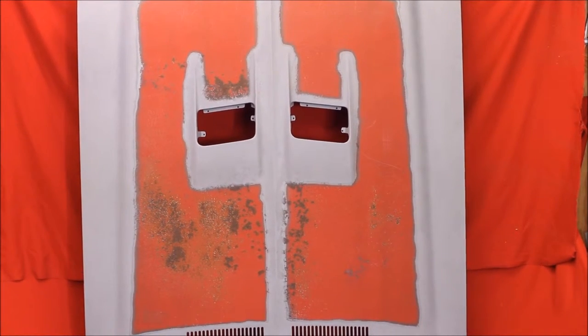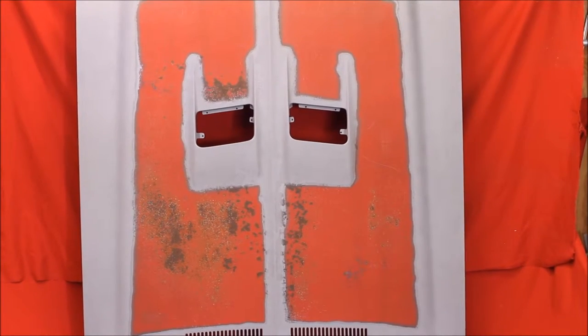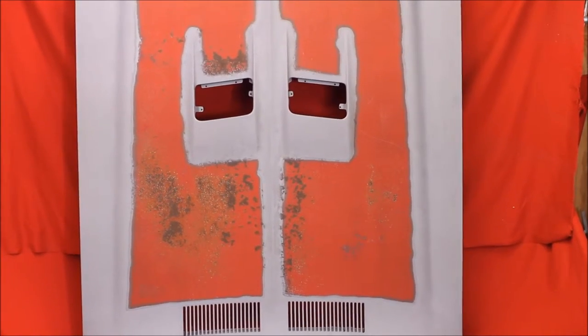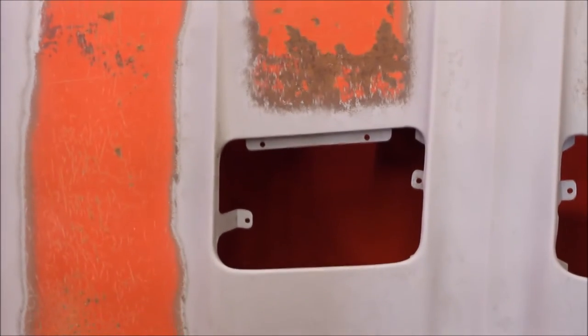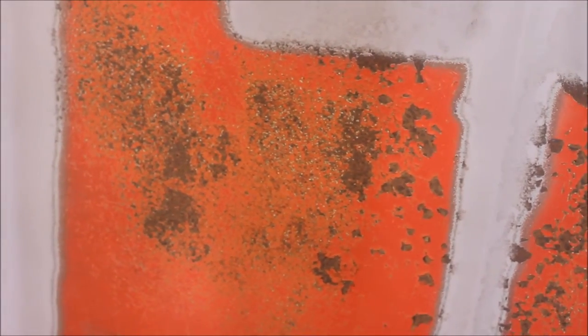We're not going to bead blast because we don't want to warp it, so you can just sand that off by hand. Close up of this minor surface rust that can be bead blasted off without warping it, but I'm not going to take the chance. Here's a little bit of surface rust here — good solid hood. This is a simple, easy fix.